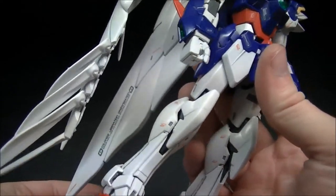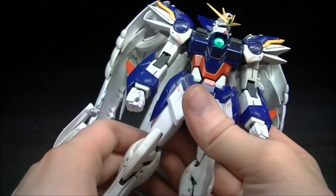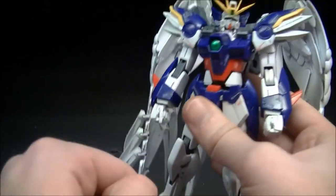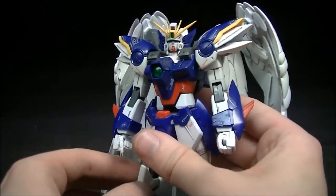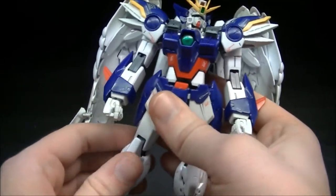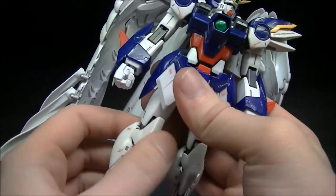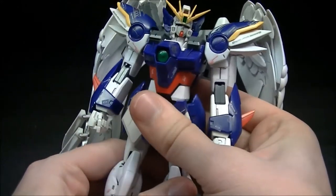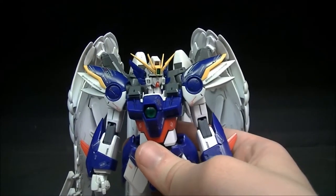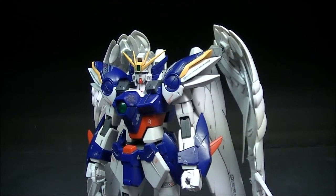This is a Version Ka by the way. Katoki Hajime did the designs for all of the Gundam Wing Endless Waltz series of mobile suits, so that includes the Wing Zero — this version that we see. He actually did pretty much all of the designs for every Master Grade of the Wing kits, with the exception being the Okawara TV show design version of the Wing Gundam.